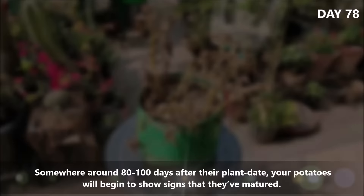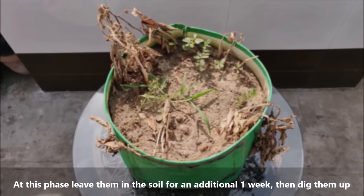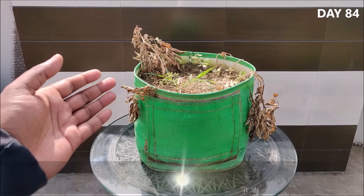Somewhere around 80 to 100 days after their plant date, your potatoes will begin to show signs that they have matured. The leaves will turn yellow and the foliage will start to die back, meaning it's almost time to harvest them. At this phase, leave them in the soil for an additional 1 week, then dig them up. Dig them out of the pot by hand, or dump it out and root through the soil to harvest your potatoes.